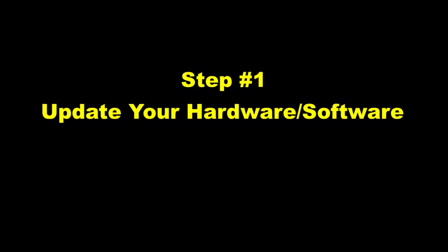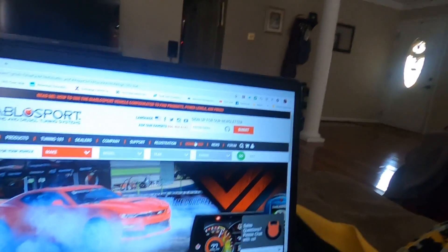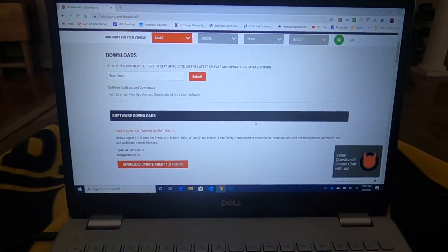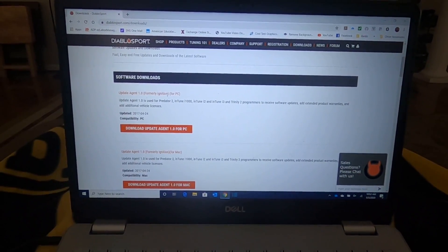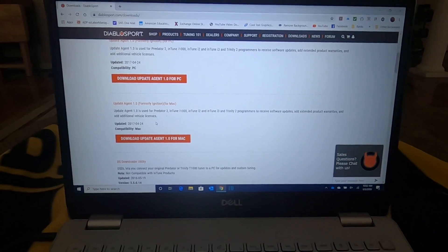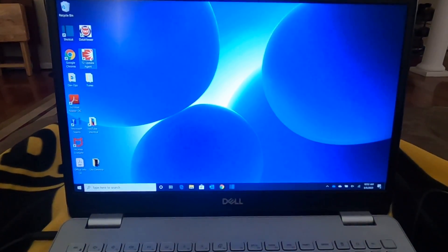All right everyone, the stuff you're going to need: you're going to need your laptop, your USB cable, and your tuner. Unless you're doing HP Tuners — you can just download the most up-to-date software from HP Tuners' website. But if you have a Diablo Sport, either i3 or T2, the first thing you're going to want to do is turn on your laptop, go to Diablosport.com, come over to Downloads, and then go down to the Update Agent, formerly called Ignition. You're going to want to download the Update Agent. Once you do that, you can close out and install the software.